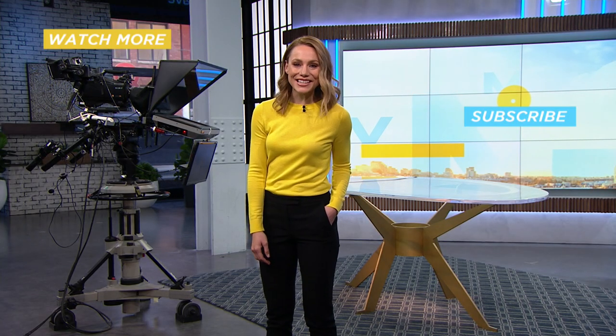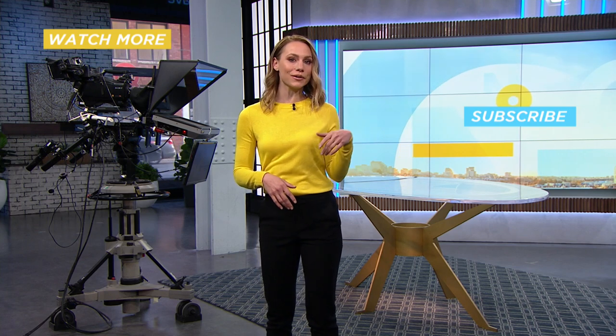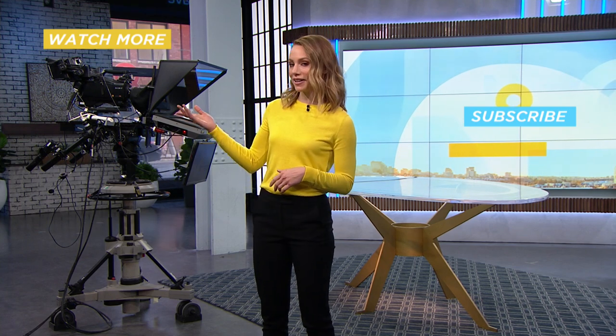Thanks for watching. If you liked this, be sure to subscribe, or you can check out more Your Morning videos right here.